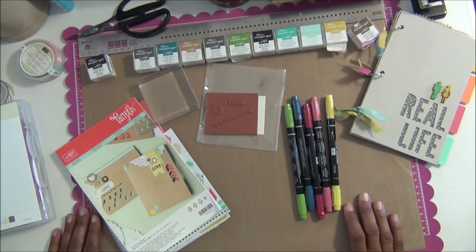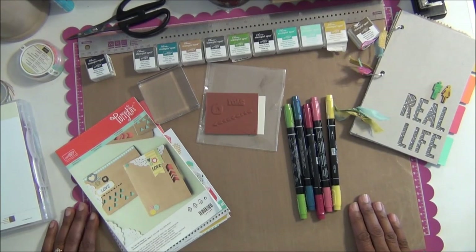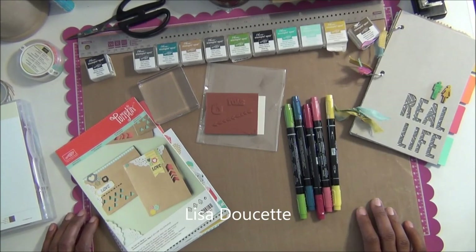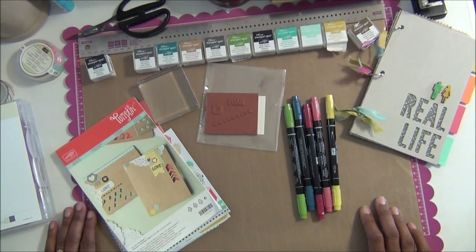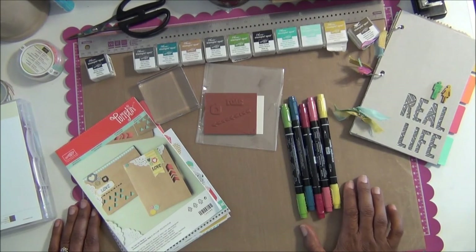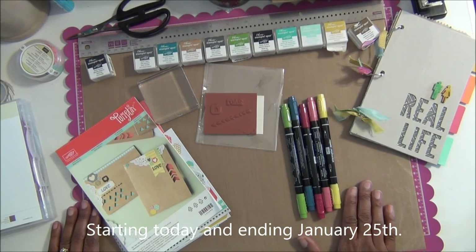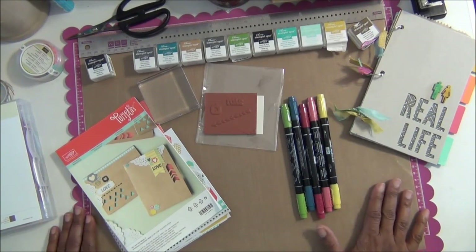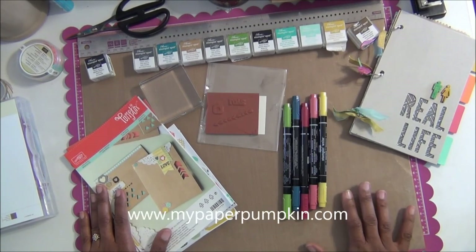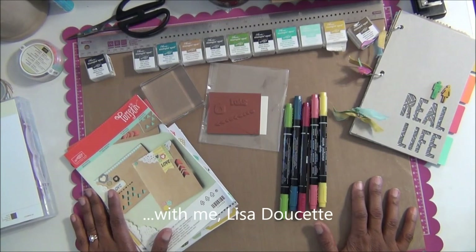If you are one of the next seven people who sign up from today through Saturday January 25th, 2014 under me, Lisa Doucette, I will also send you a surprise. So not only do you get your free introductory gift and the free markers during this promotion, but if you're one of the next seven to sign up under me, you get an additional free gift. Head over to mypaperpumpkin.com right away so you don't miss out. Once I know you've signed up I'll send you an invitation to the Pumpkin Patch over on Pinterest — I look forward to seeing you there. Thanks for watching!